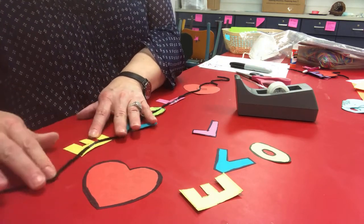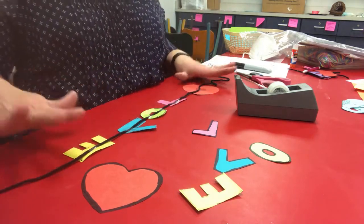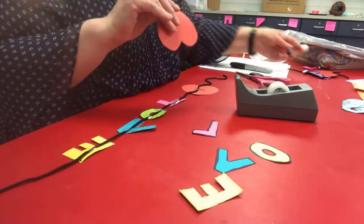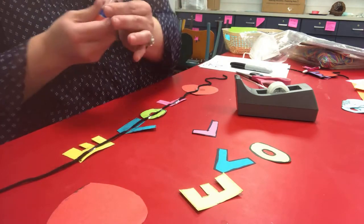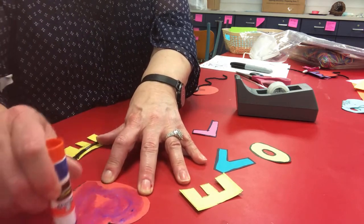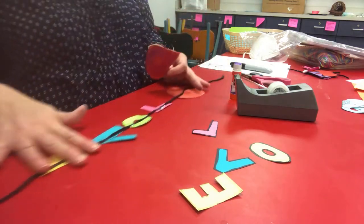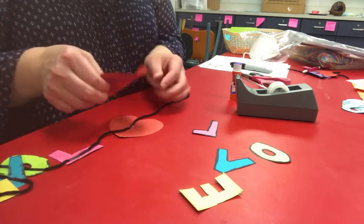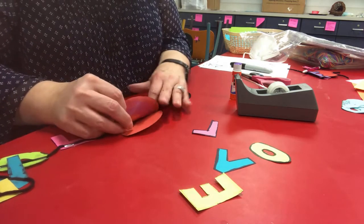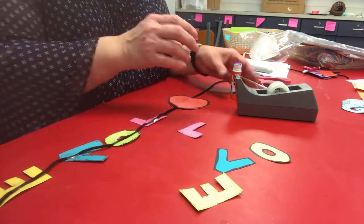Now you've got all your letters on your yarn, and you want to make this two-sided. Start gluing — grab your glue stick and put a nice amount of glue right down on your heart. Make sure you put a lot of glue so it sticks really well, especially around the edge. Then take your second heart and line it up as best you can so that it matches. Then take the L and do exactly the same thing.